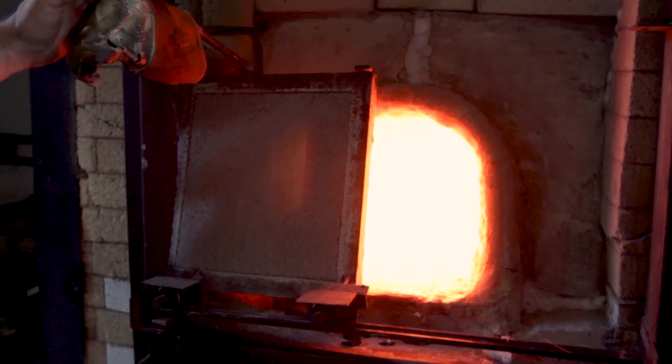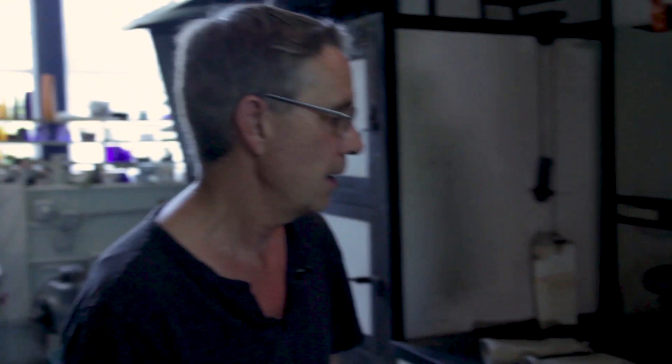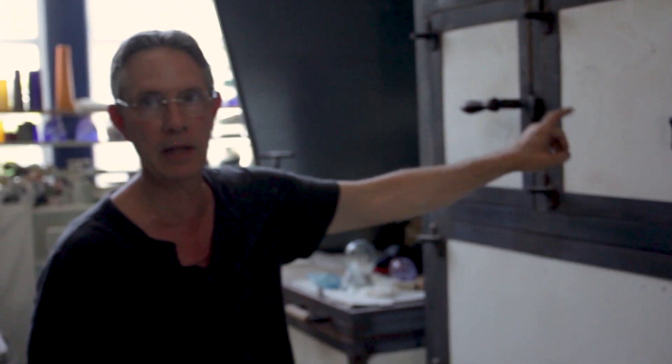There's a crucible in here. We've got it running 24 hours a day, and when you shut it off, I use the waste heat of the furnace to run my annealing oven. Whenever you make a piece of blown glass, it goes in the annealing oven overnight.